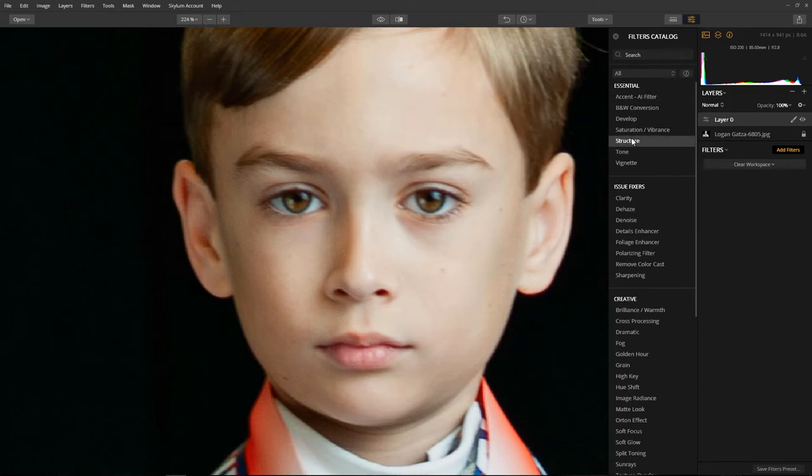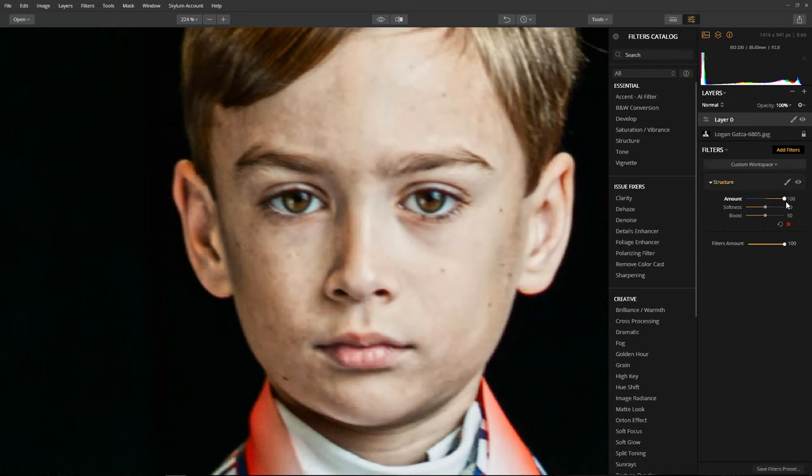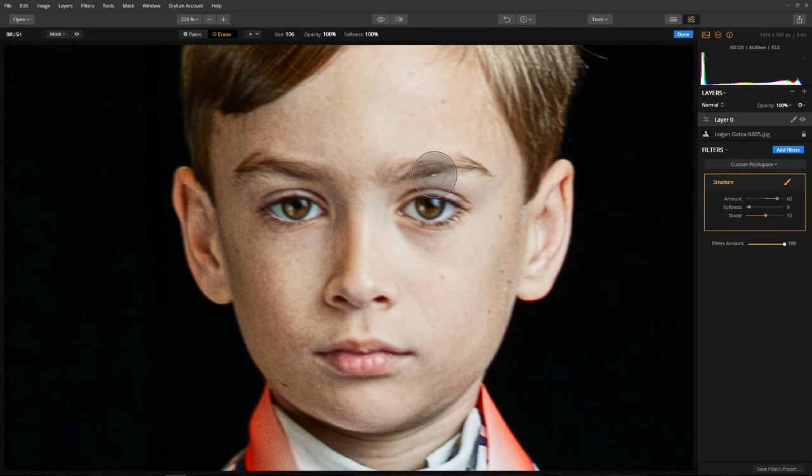I'm going to shut the info off and click on structure. When I apply the amount to 100%, everything gets affected - that's the global change we talked about. Focus your eyes just on the subject. I'm going to bring it back just a touch. For softness, I want to dial that way back because I want this to be a very sharp, dramatic look to the eyes. Boost is going to give me an extra strength to the filter - right about the 50% default is really good. We applied this globally to the entire image, so let's click on the filter brush and apply the effect only to areas where I want this extra sharpness.